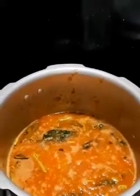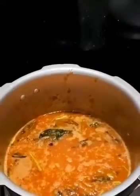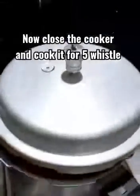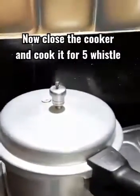I will add a little oil to the mix. I will add a little bit of oil. So I'm going to cook this for 5 whistles and we'll start the 5th whistle.